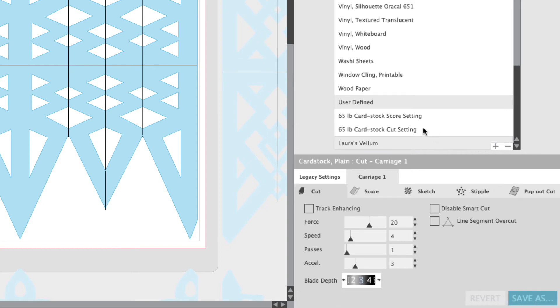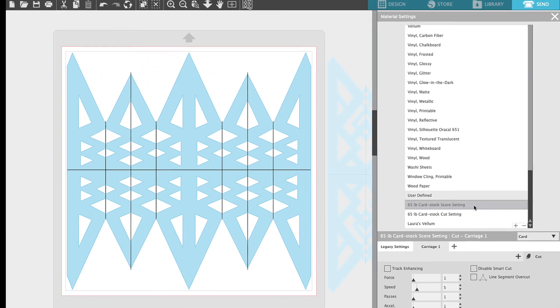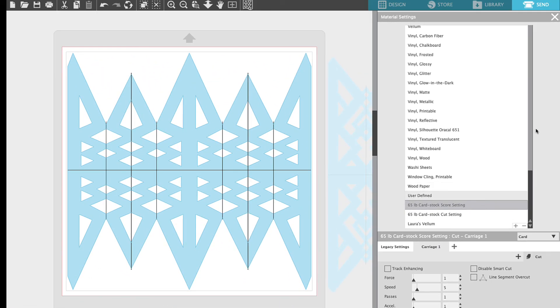Let me show you what my settings are for scoring and for cutting. For 65 pound cardstock scoring I use a force of 1, speed of 5, passes of 1, acceleration I leave at 1, and blade depth for scoring I always leave at 1. We want to do a very fine kiss cut on this cardstock just so that we can fold it nicely. I'm not going to save that because I've already saved this setting — I'm just going to select it and close out of material settings.